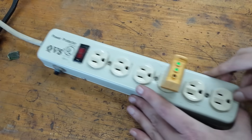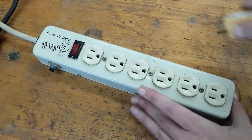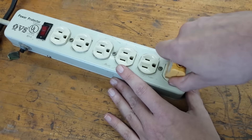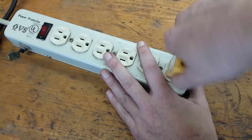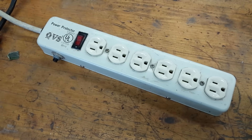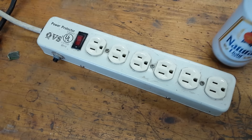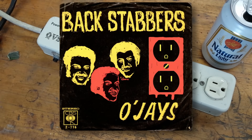There is some serious grip on these outlets. I'm going to mount this thing upside down under the desk in my office where the plugs will hang down from it, and I won't have to worry about anything unplugging — this is gonna be awesome. Anyway, let me know if you nerd out over power outlets like I do. Thanks everyone for watching. See you later. Backstabbers.